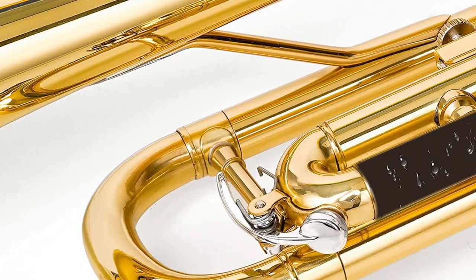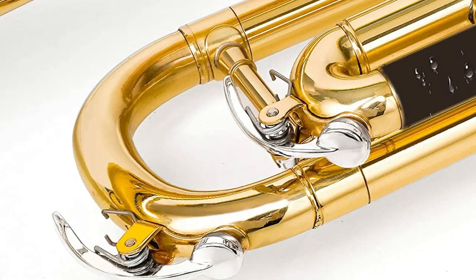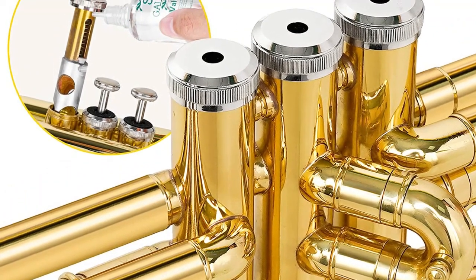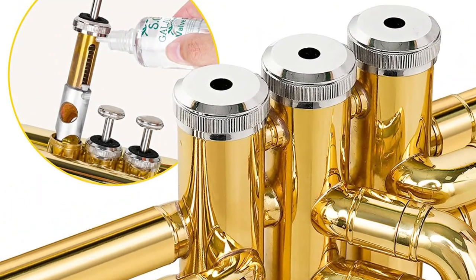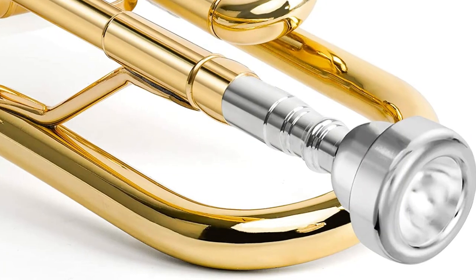The water keys on the slides are to empty the condensation liquid from the trumpet without having to rotate it. With 4.8-inch bell size and 0.45-inch bore size, the student trumpet takes less energy to produce a sound with balanced, soft and mellow tone, suitable for school bands, adults, students and beginners.